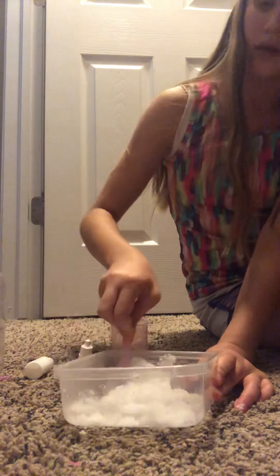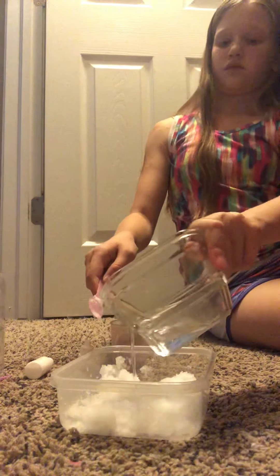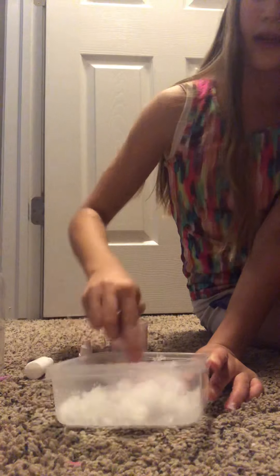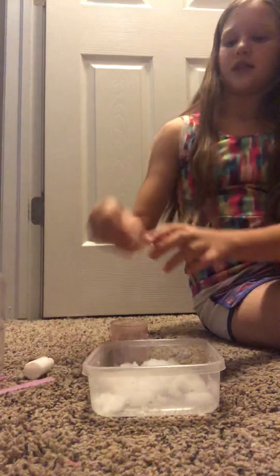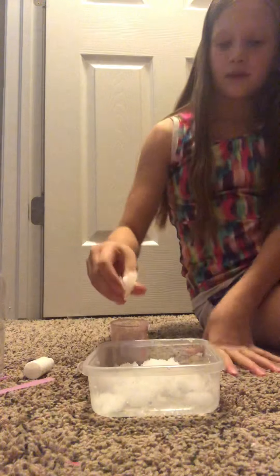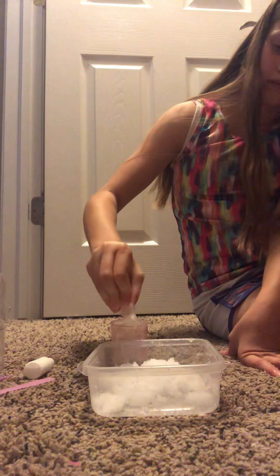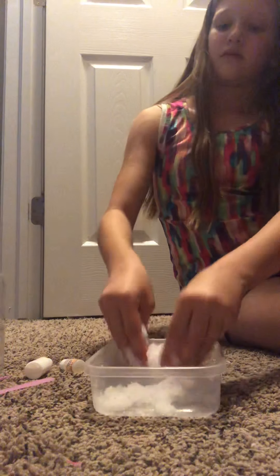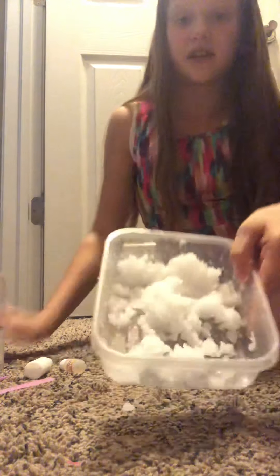I feel like it needs more water. I'm just going to add a little more water. That was a lot. There we go — that's more how I was picturing it. Oh my goodness, just a little bit of the snow powder makes a whole lot — like, look at that. I can probably fill this up. I feel so good. Now I'm going to add some scent. This one's vanilla. I'll smell it. Yeah, it smells like vanilla, it smells really good.